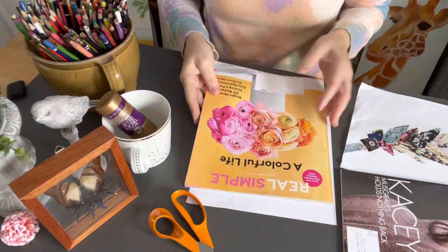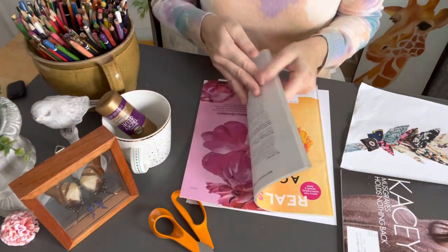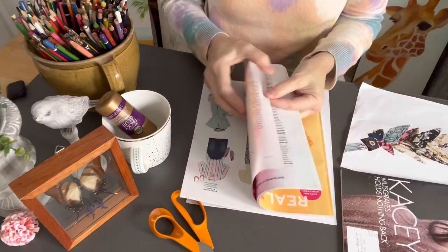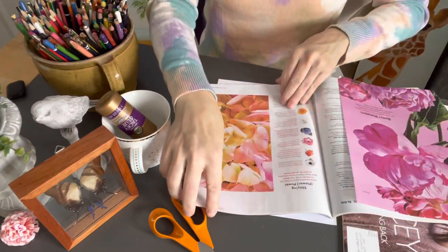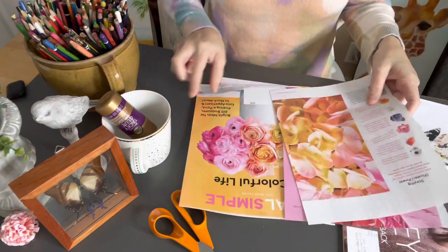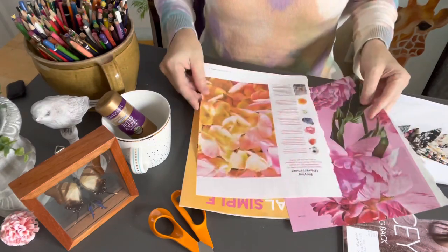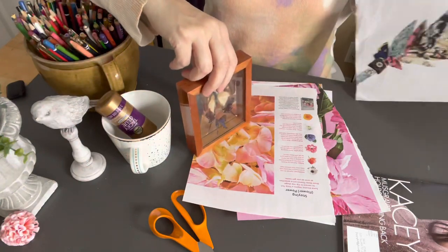Let's get crafting! We take our magazine — this one has a really pretty cover. I found more floral pages in here, so I want to use this page and this page, and then the cover. This will be my color scheme today. I wanted to do a butterfly since I've already done the feather.